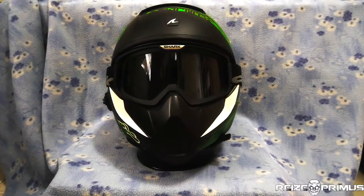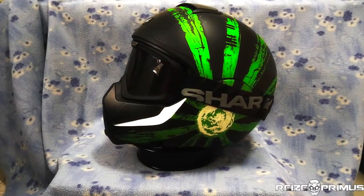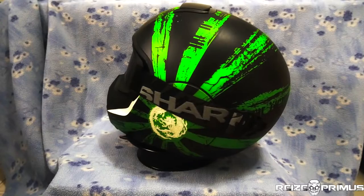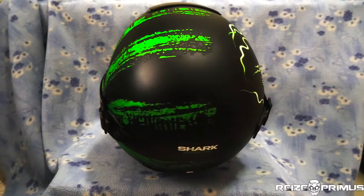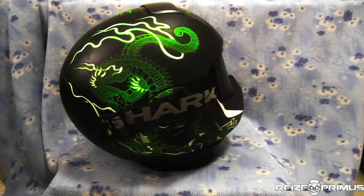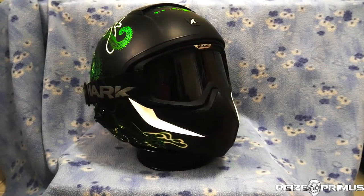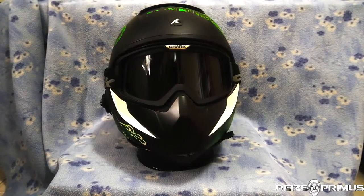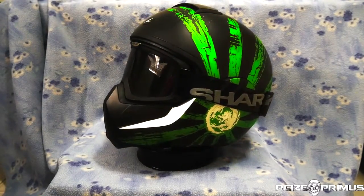Welcome to another one of my helmet reviews. Today I will be presenting the Shark Vancourt. The Shark Vancourt has been around for quite a bit of time — it debuted around 2014, and this particular helmet has been with me for about two years. Let's take a look at some of its features and what I think about this helmet in general.